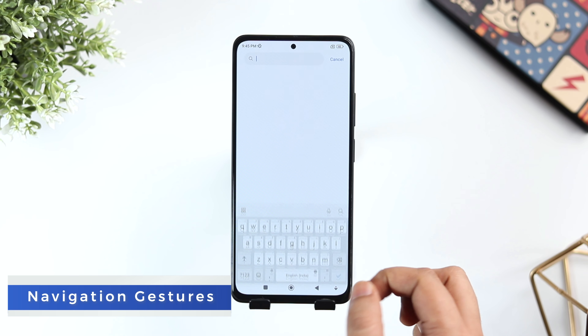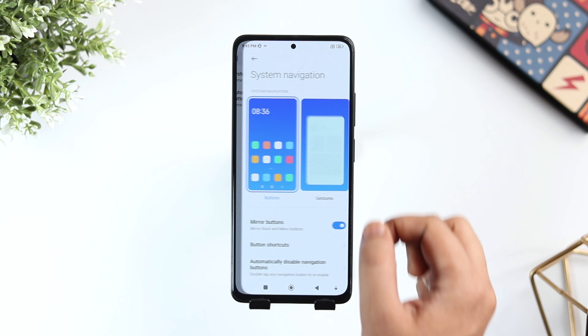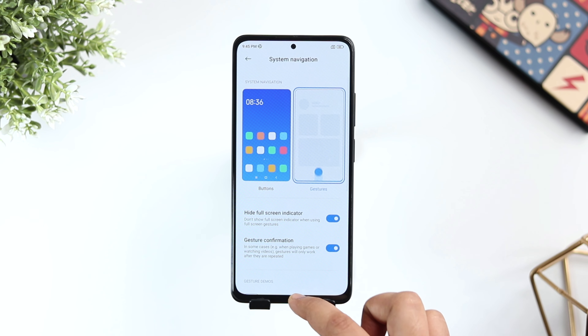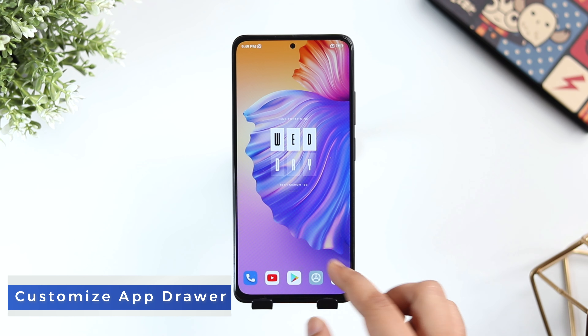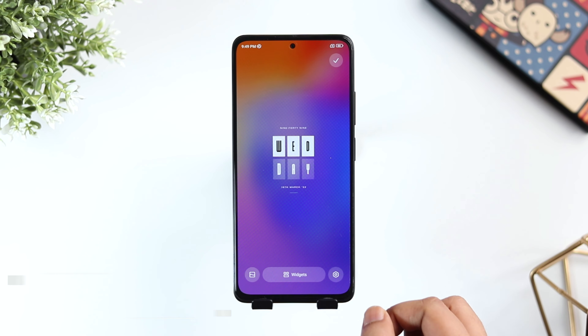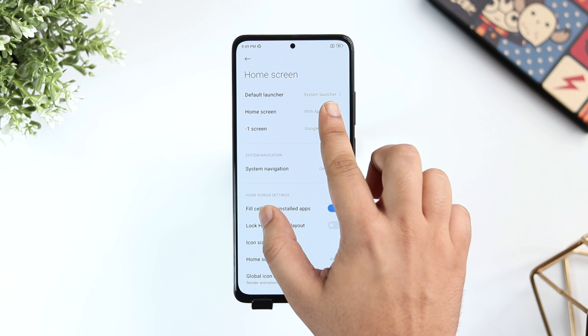Apart from this, did you know by double tapping the back button, you can quickly switch between your recently used applications? Now if you don't like navigation buttons and if you want to completely remove them, then search System Navigation and change it to Gestures. Now you can use these beautiful gestures to navigate your phone.